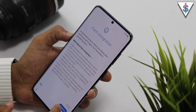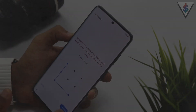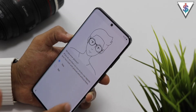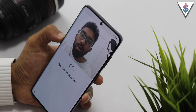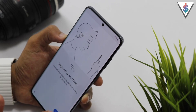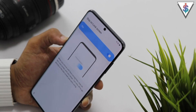We get a pop-up and we need to set a pattern quickly. Now I have to select whether I wear glasses or not — I'm going to select yes because I am wearing glasses right now. Now I have to register my face really fast. It tells me to remove the glasses, so I've done that. Hit continue, and now my face has been registered for face unlock.